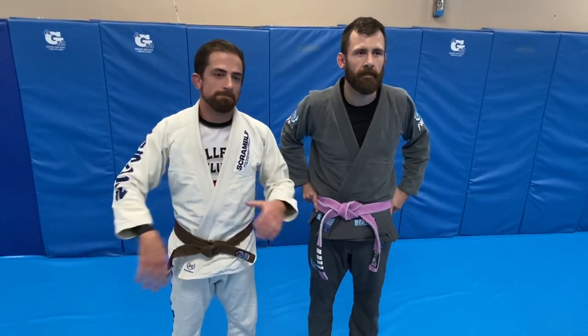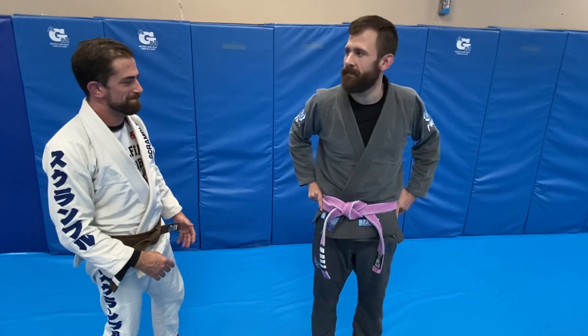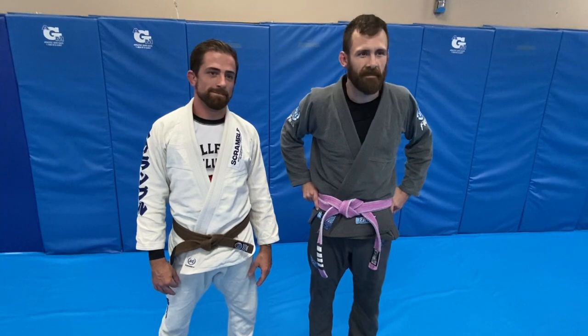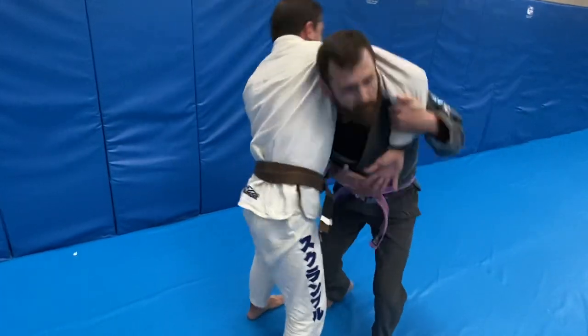The first one is before he can connect his hands. So the first one — this is our initial posture. Corey goes to guillotine Kyle, and right away Kyle looks up, spins, takes the back.